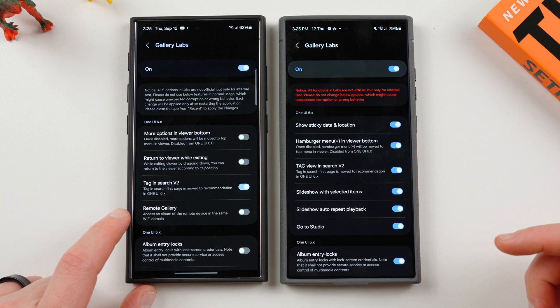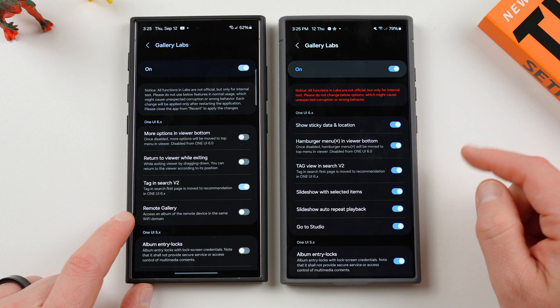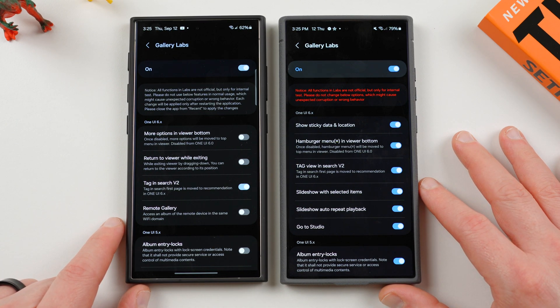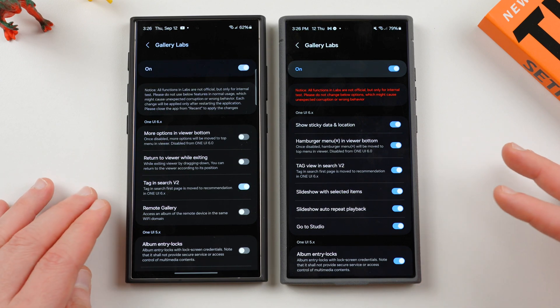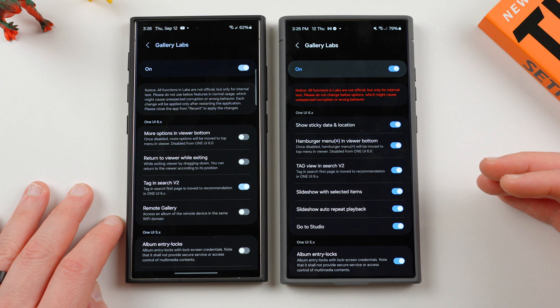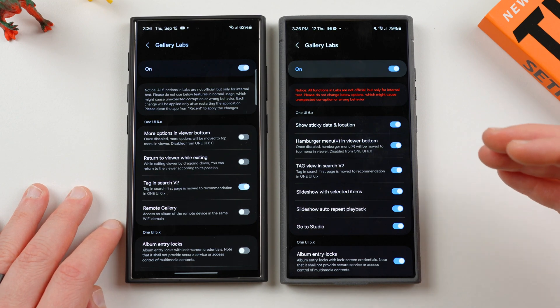The remote gallery has been removed on One UI 6.1.1. It's really a shame Samsung removed this — it was a feature that was supposed to allow you to access an album on your phone from other Galaxy devices like your tablet, your Galaxy Book. I would have loved using this on my Book for Edge, but it is now gone.